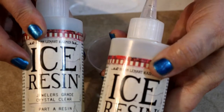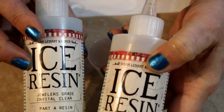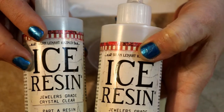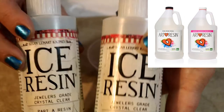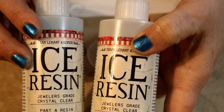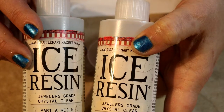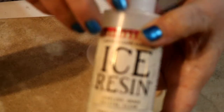This right here is ice resin — this is a jewelry resin, and I love using this for jewelry. I also use a product called Art Resin for larger projects, but this is what I use for jewelry projects. I will leave a link in the description box below on where you can get this. This is a one-to-one mix ratio, and this is basically how you do it.